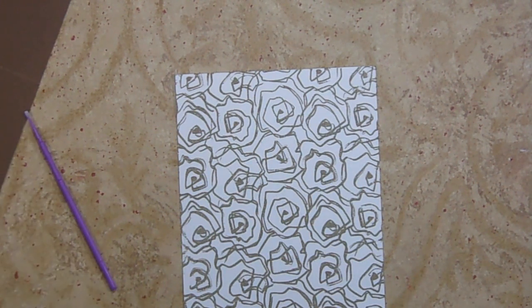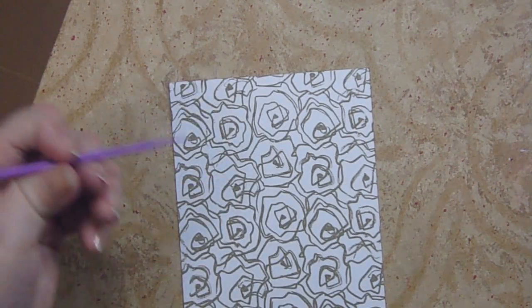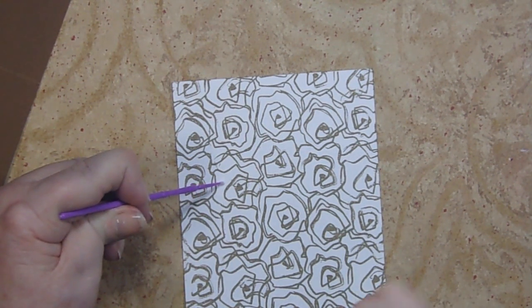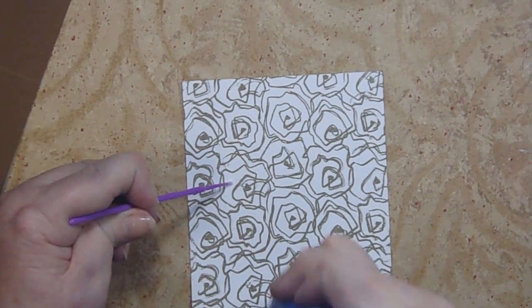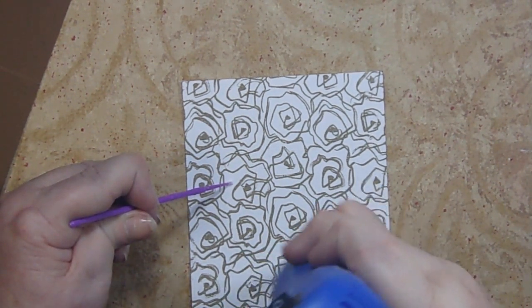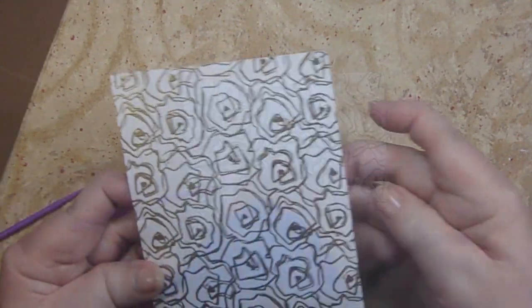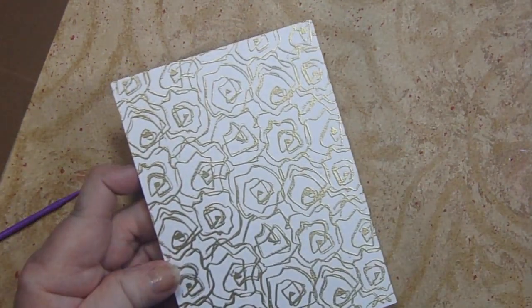I'm going to blow in the areas where I have issues and try to get those off, because if you have something on there it might not look too bad now, but when you heat it you're going to see that problem. I'm going to use my micro brush to hold this down and start at the bottom. Warm up your heat tool so it's nice and hot, move it around on your paper, and as soon as you see it change to shiny you want to move it.